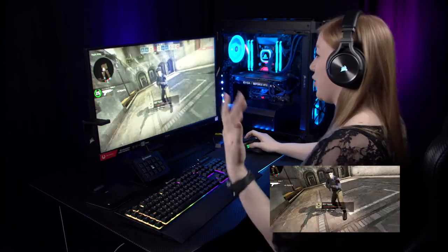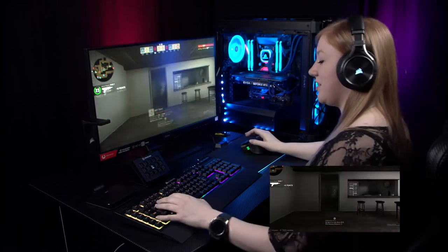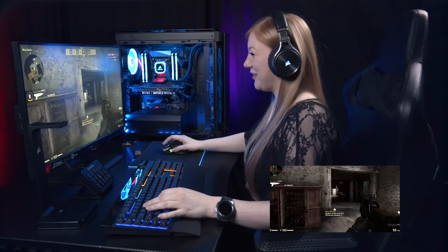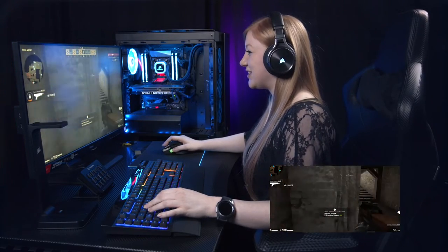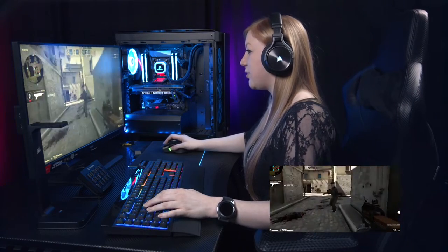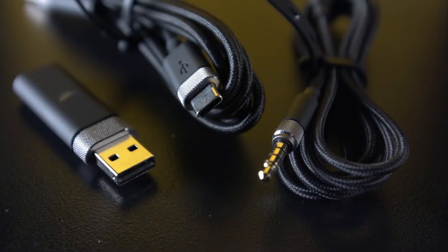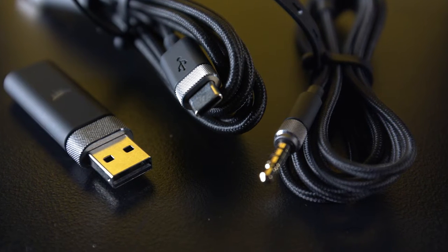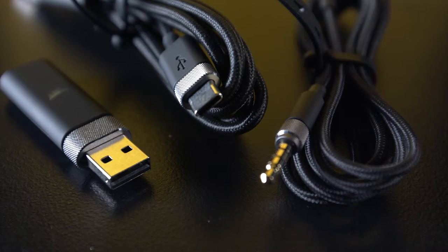I like not having wires because I forget I'm attached to things and then I walk away and fall over. Another thing I really like about the Virtuoso is that it has different options to connect — you can use a 3.5mm jack, USB-C, or Slipstream wireless — so you can connect to your consoles if you wanted to.